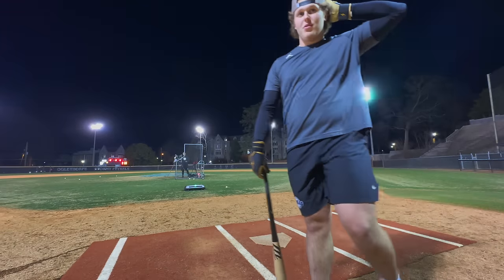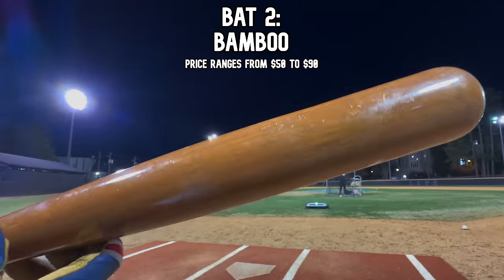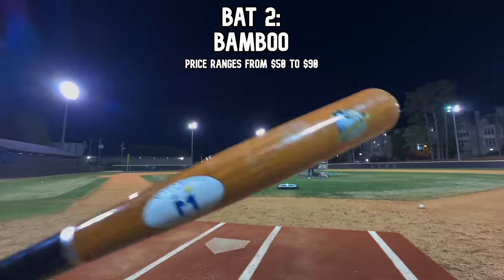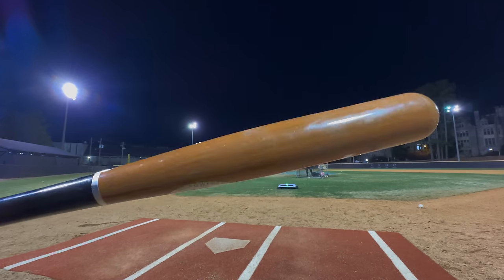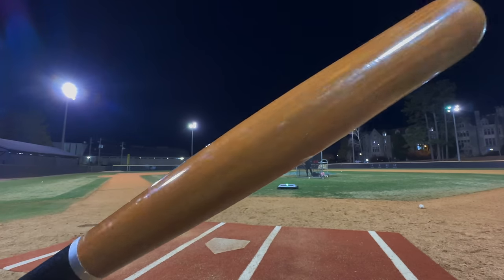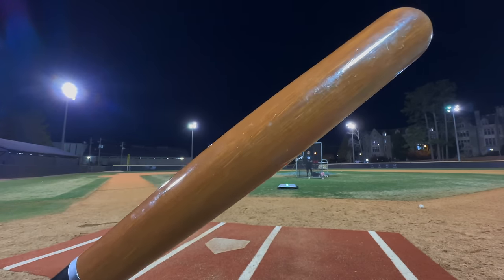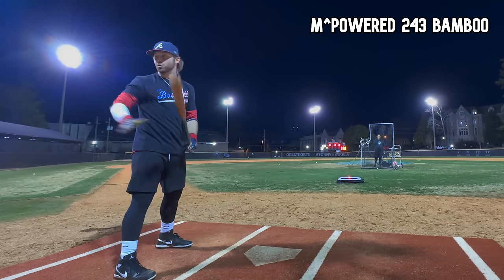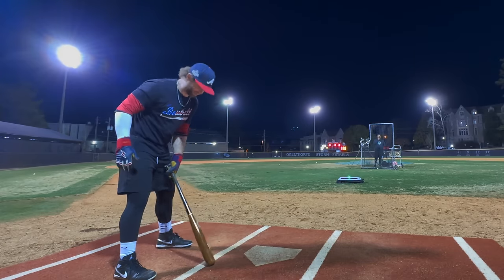Bamboo time! It's not even a wood — it's grass glued together, put on a lathe and turned. For that reason it's supposedly very durable and cheap, and I think potentially underrated. I was sitting at low 100s with the Victus, so let's see. Note: this 243 bamboo is very heavy.